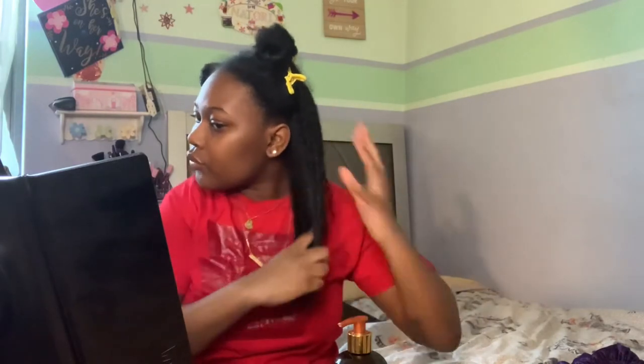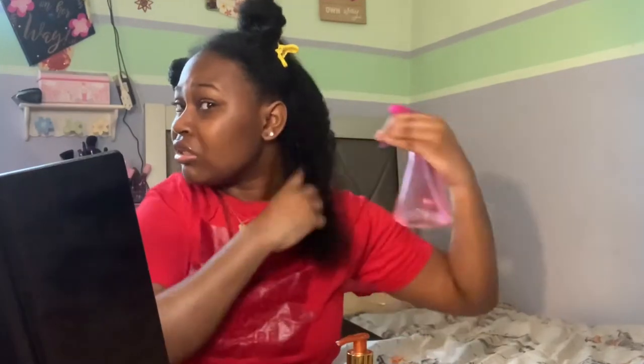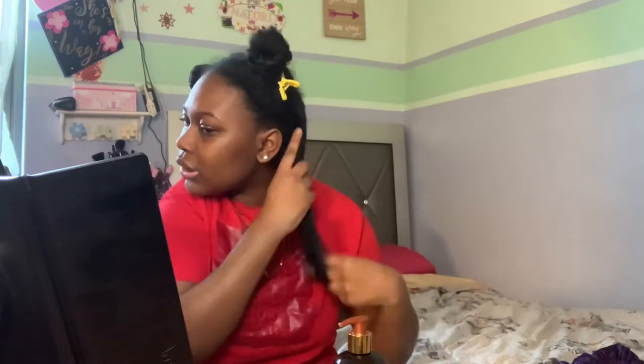Alright, this is the first section. I'm going to wet it even though it's already wet, just to make sure it's saturated. Now I'm going to finger detangle it, even though it's pretty detangled from yesterday.